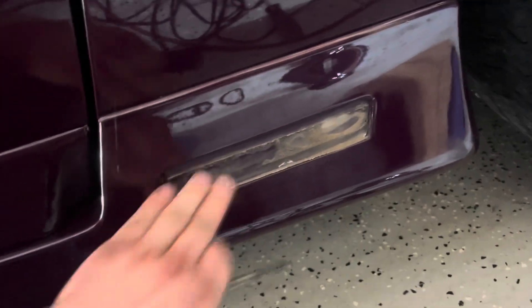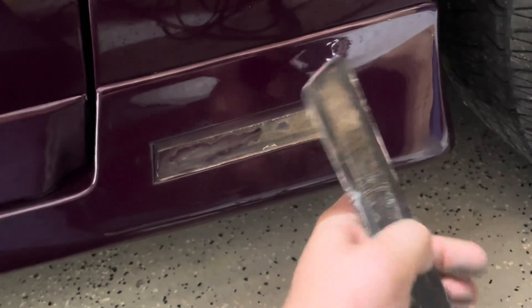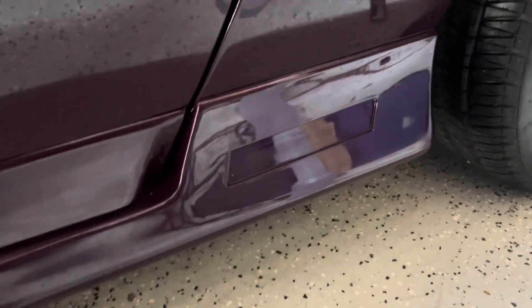That irks me — you can't get that out. But that's what it's gonna look like when you're done getting it off. Then just find something to clean all this off. It's adhesive backed so it should be easy.